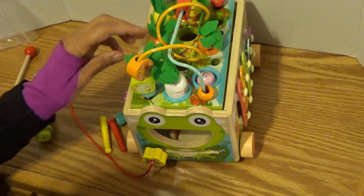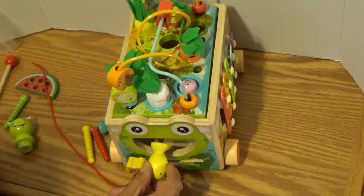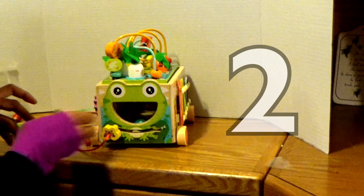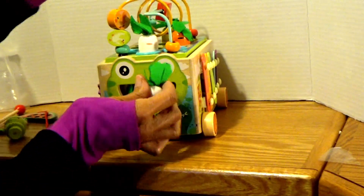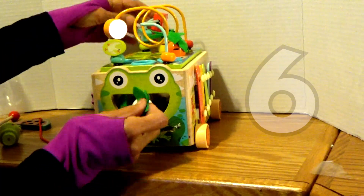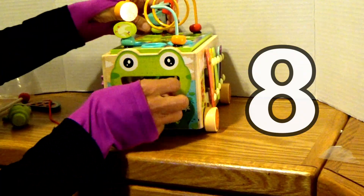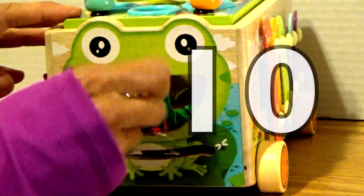Boys and girls, you can also put these inside the frog's mouth. You can count them — they're like one, two, three, four, five, six, seven, eight, nine, and ten.